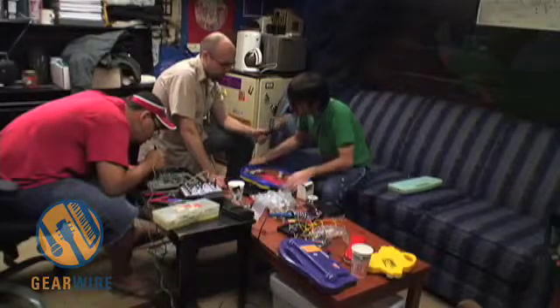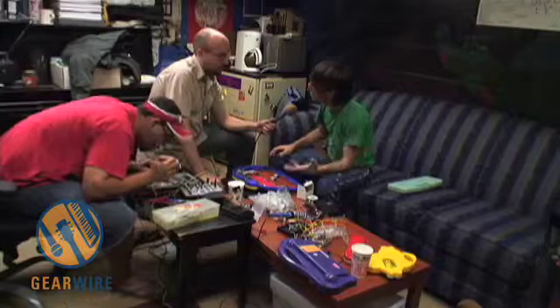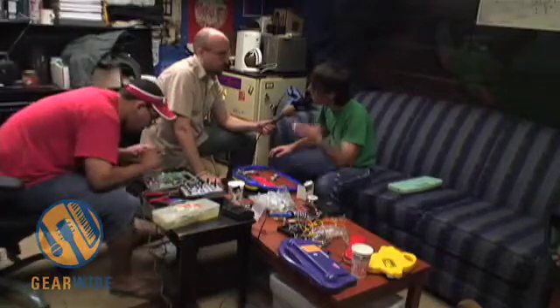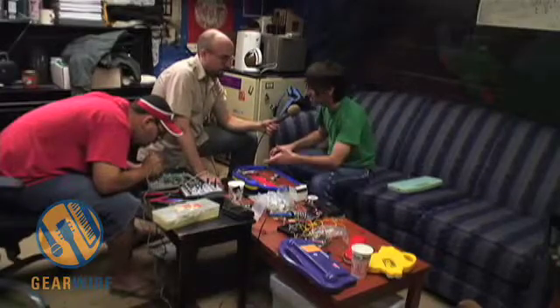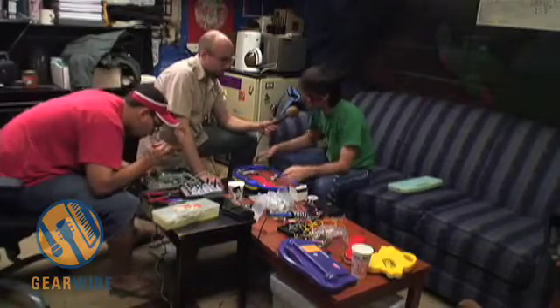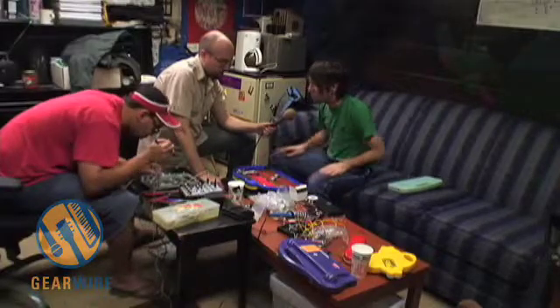I wish I had a better understanding of the electronics, but in a way it just keeps it that much more intriguing — the way we're experimenting with this stuff all the time. I just cannot believe what I got out of that LED. And the rest of this stuff is just trial and error.